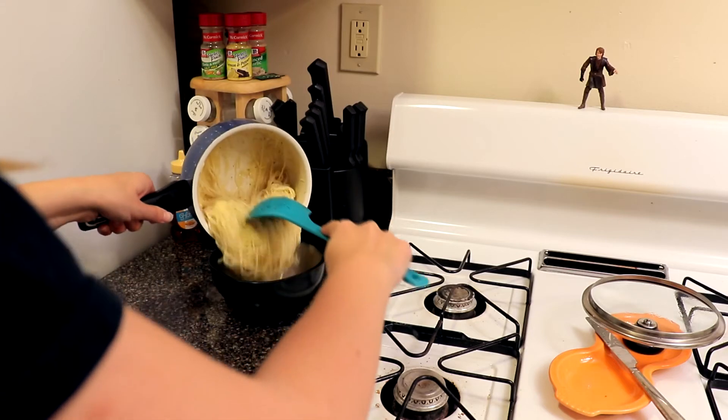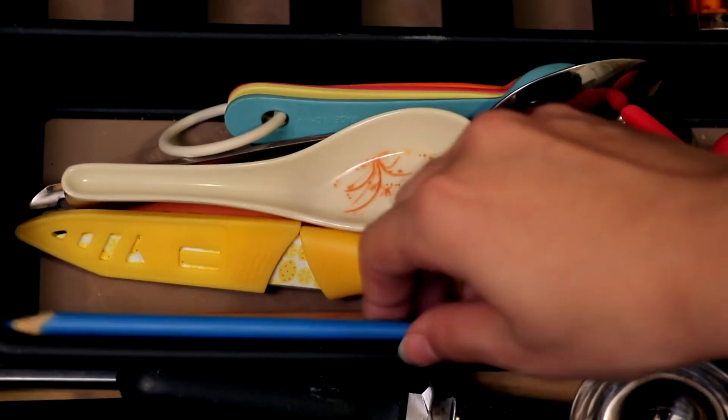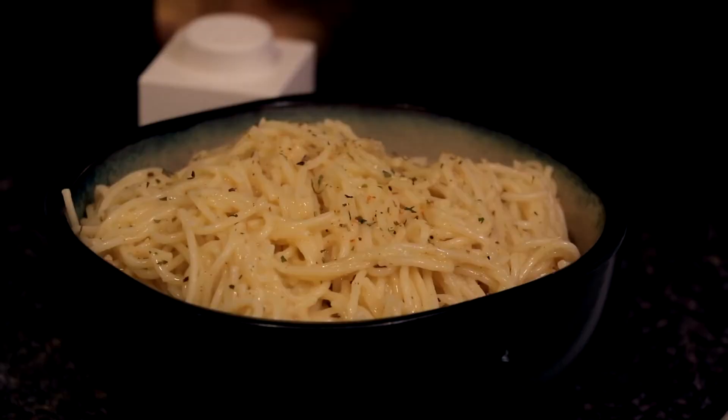Step twenty-one: pour noodles into a bowl. Step twenty-two: realize you have no clean forks and resort to chopsticks. And then you're done.